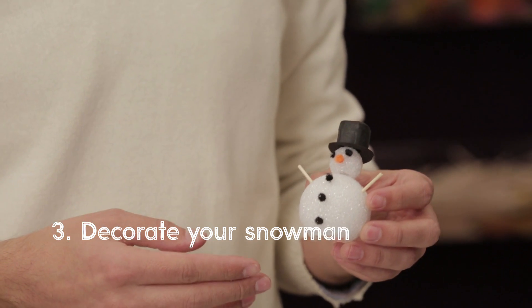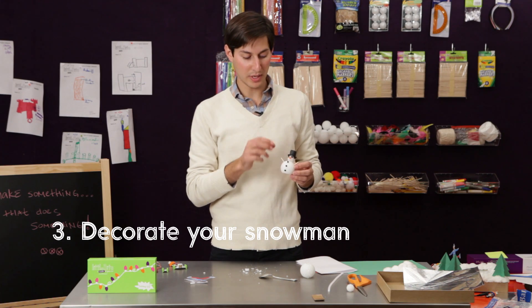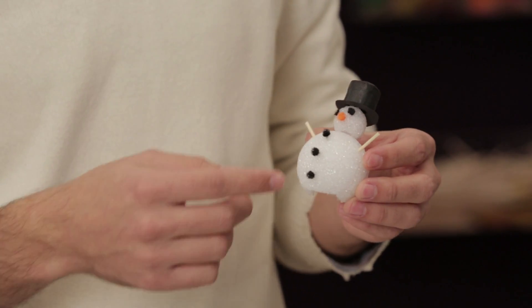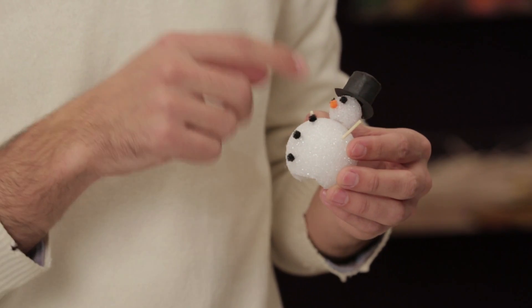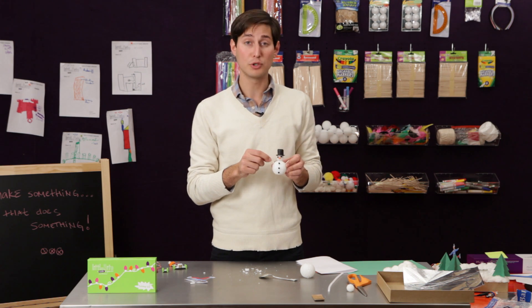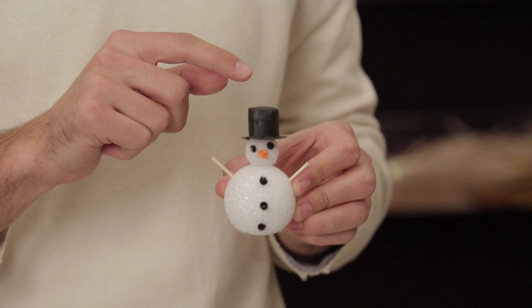We've made one of these a little bit earlier today. As you can see, we have the foam head on top of the body, and then we decorated him with some pipe cleaners for buttons and eyes, a little orange pipe cleaner for his carrot nose, little toothpick arms, and then a tape top hat.